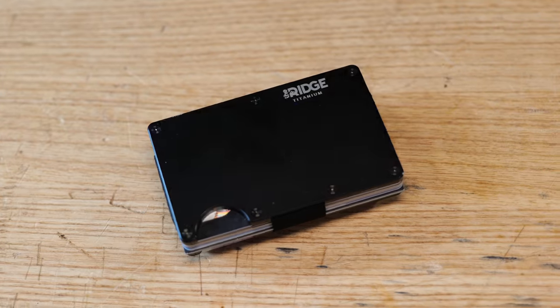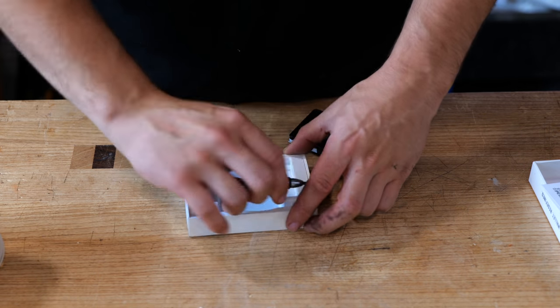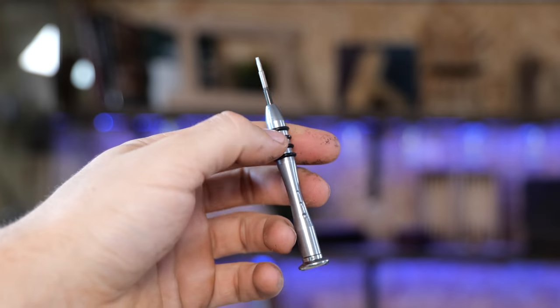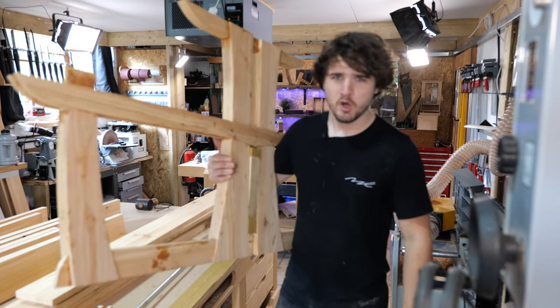You can get this in a whole host of different materials and colors. I've personally opted for the titanium black because it just fits. You can also get these in carbon fiber, titanium, and aluminium. The finish and quality on this is second to none — it's such a nice product to hold and use, so simple but works so well. You even get a nice little screwdriver that comes with it so if any screws need replacing you can do so with the replacement screws. Ridge have kindly offered a 10% discount via the link in the description. Thank you very much to Ridge for sponsoring today's video.